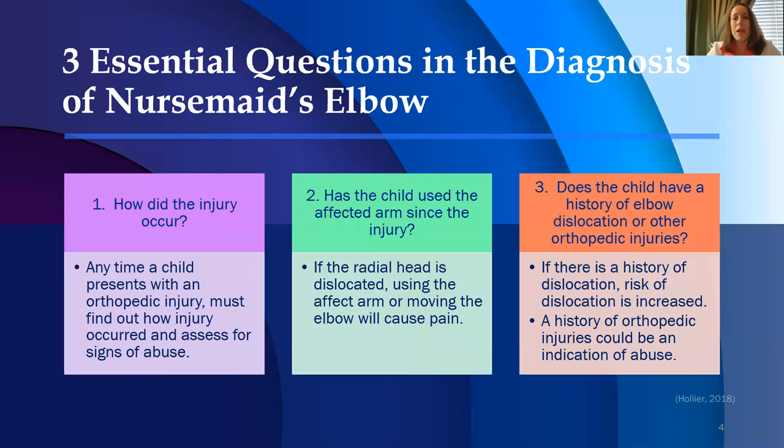Three essential questions that need to be asked when making the diagnosis of nursemaid's elbow: First, how did the injury occur? The mechanism of injury is key to the diagnosis. Anytime a child presents with an orthopedic injury, you must find out how the injury occurred, and assess for signs of abuse. Second, has the child used the affected arm since the injury? If the radial head is dislocated, using the affected arm or moving the elbow will cause pain, and the child will not want to use that arm or move it.